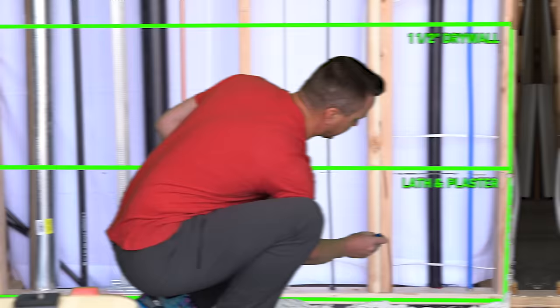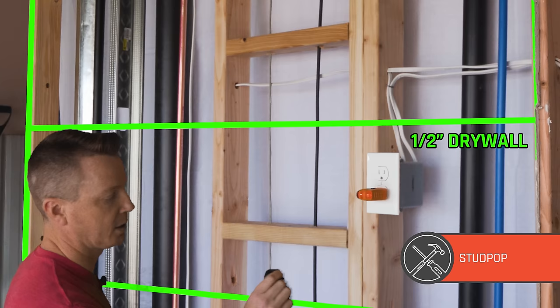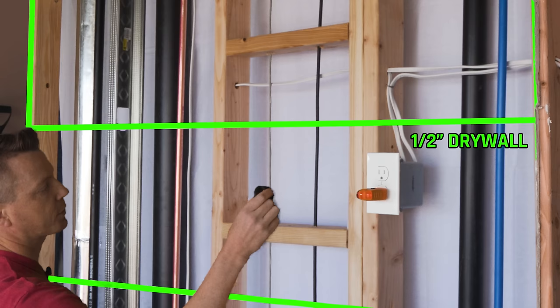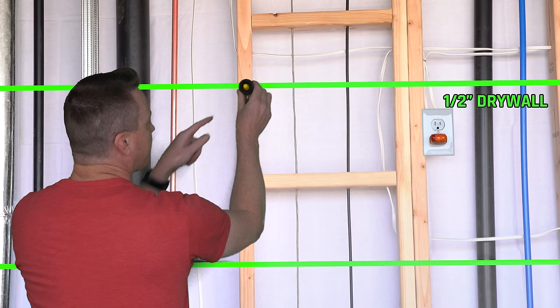You may have seen on my channel — this is called the Stud Pop. It gives you both an audio and a visual cue when it finds something. It's magnet-based. Let's work on this stud and see if we can find a screw. It's got a little wider sensing area so you don't have to make as many passes. There we go — there's a screw there, and you can see visually the little center piece pops up and it makes a little sound.